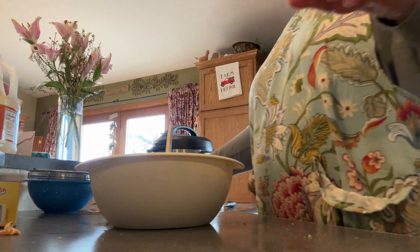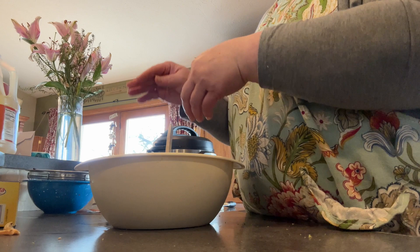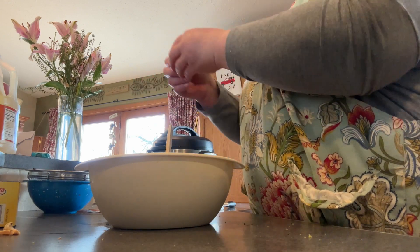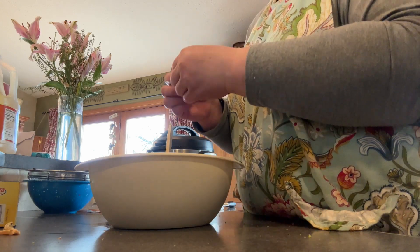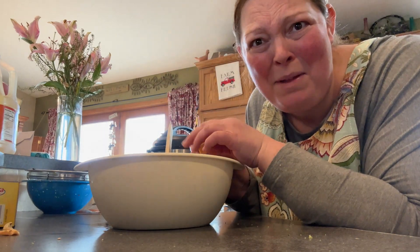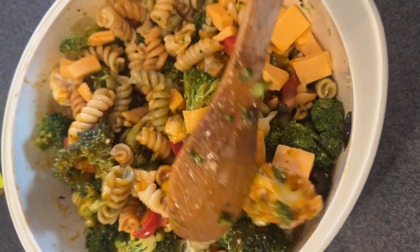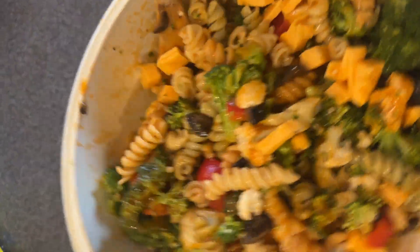There we go. Now I'm going to start throwing in some of this cheese — it's wanting to stick together anyway, so it looks like chunks of Velveeta. Do you think my family will know? Let's give this a stir. From a distance, doesn't that look like Velveeta? Yeah, it'll be fine.